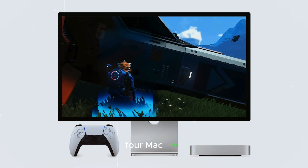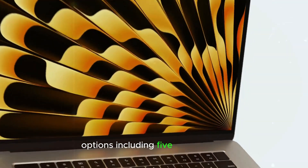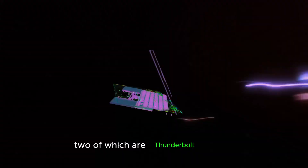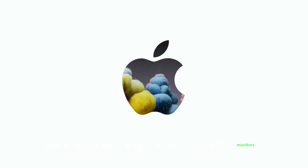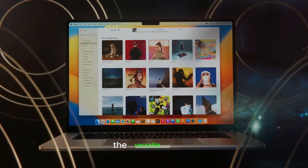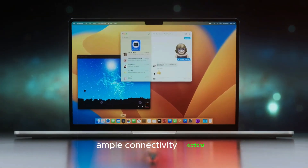The M4 Mac Mini is expected to offer a robust set of connectivity options, including five USB-C ports, two of which are Thunderbolt 4 ports. This ensures compatibility with a variety of peripherals and accessories, making it easy to connect monitors, external storage devices, and more. While there are rumors that the HDMI port may be removed, the versatile USB-C and Thunderbolt ports will provide ample connectivity options for most users.